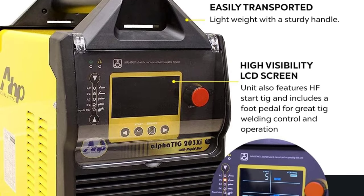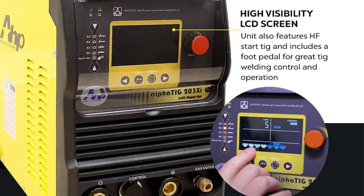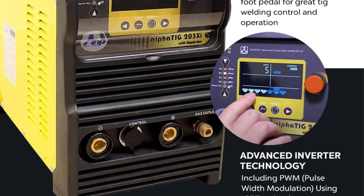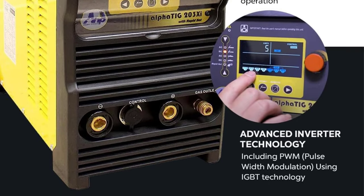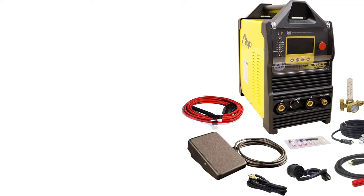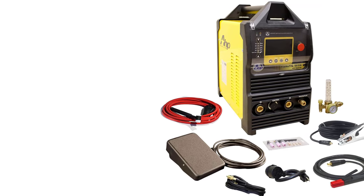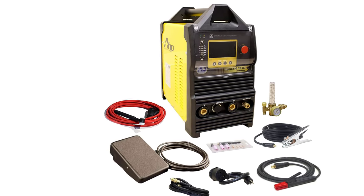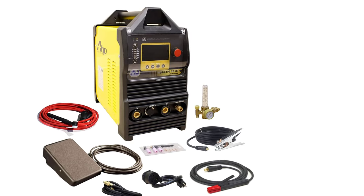However, with a lower starting amperage of 5 amps in DC and 20 amps in AC, welding extremely delicate metals could be tricky. It supports both DC and AC current depending on the task at hand. The pulse feature is particularly useful, allowing you to control the heat generated during welding. The unit offers smooth operation, enhancing weld quality.